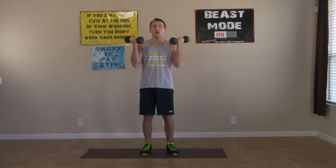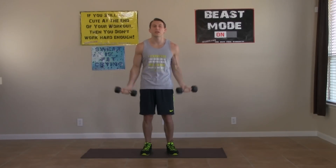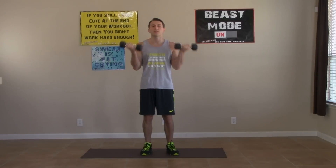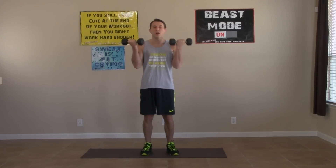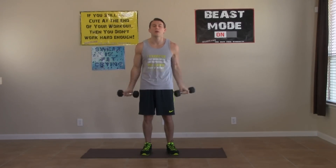We have 20 seconds left, everybody. Come on, keep it up. You've got thousands of people doing the same workout at home — all of their biceps are feeling just like yours are. We're all burning; my arms are burning up too. Don't slow down, push through it.